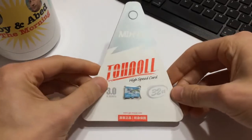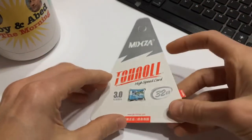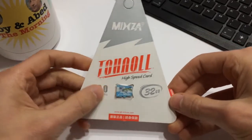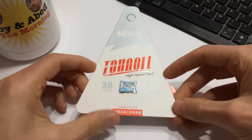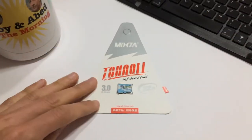If you guys do any sort of shopping on GearBest.com I'm sure you've run into these before — all these little cheap micro SD cards. I've always stayed away from them because you always hear horror stories about these cards that are fake from China and all that sort of stuff.